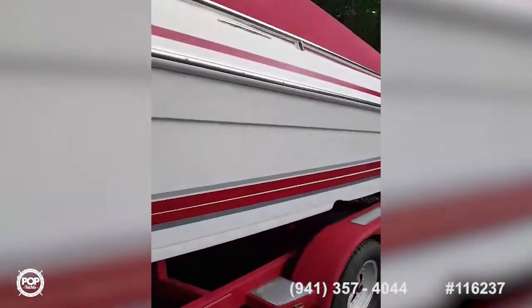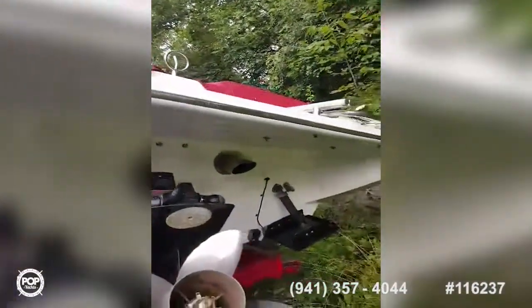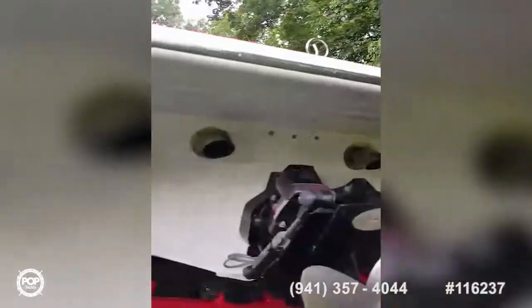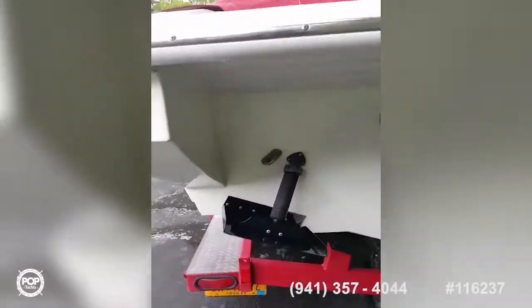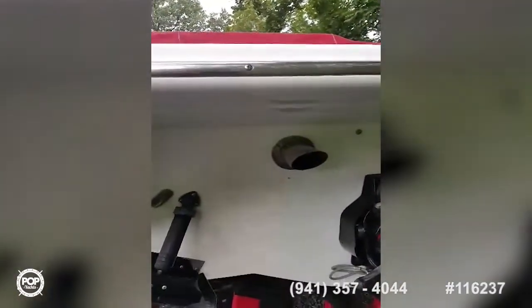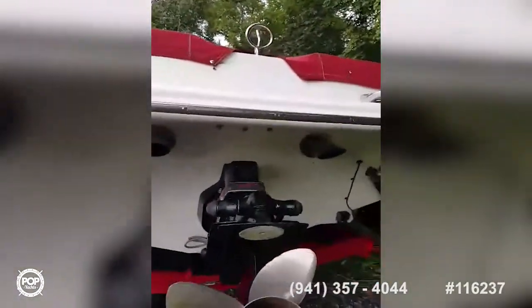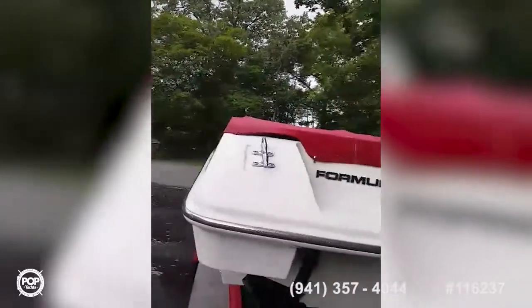Take you back to the stern — a little bit of customization has been done back here. You can see the through-hull pipes. She's got a regular MerCruiser — or KeyCoffer, whatever you want to call them — trim tabs. But I removed the bottom half of the swim platform.